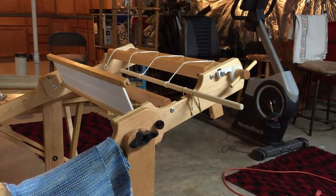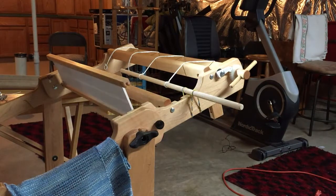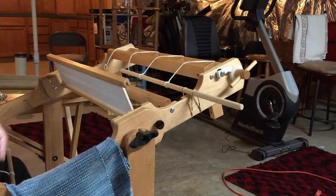I'm going to demonstrate today how to take your pre-wound warp — you have to say that really slowly or it gets tied around your tongue — and how to use the warp available in our weaving kits and how to take that warp and thread it through your rigid heddle loom.